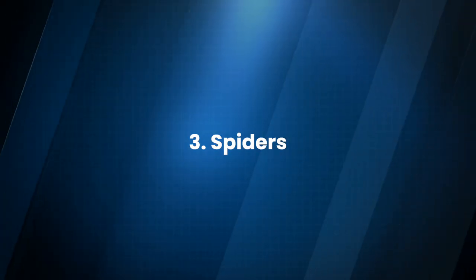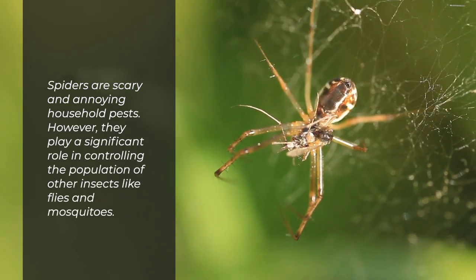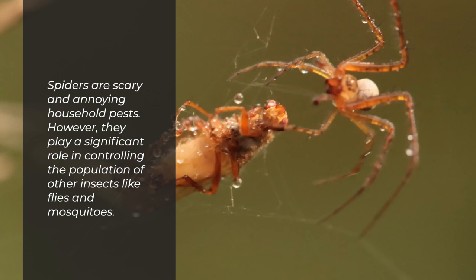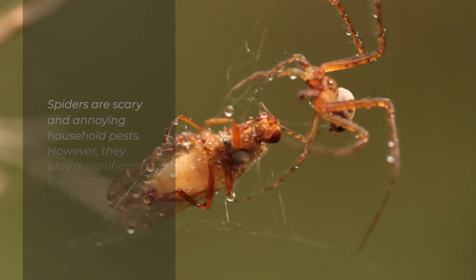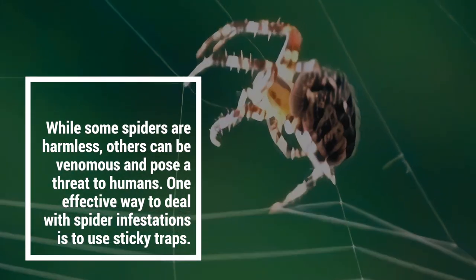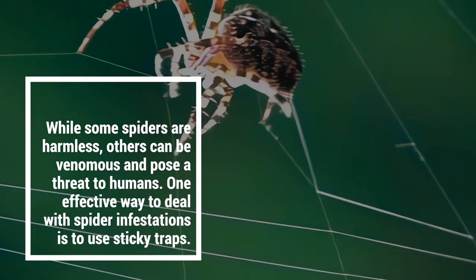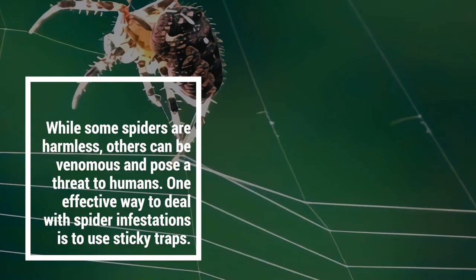3. Spiders. Spiders are scary and annoying household pests. However, they play a significant role in controlling the population of other insects like flies and mosquitoes. While some spiders are harmless, others can be venomous and pose a threat to humans. One effective way to deal with spider infestations is to use sticky traps.